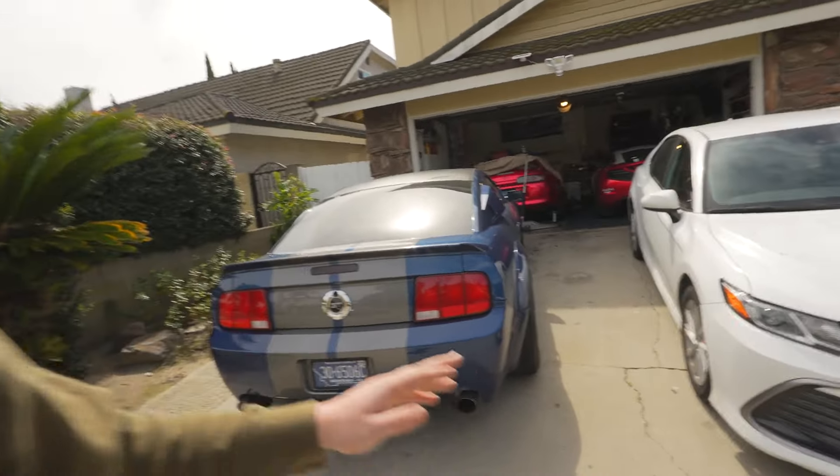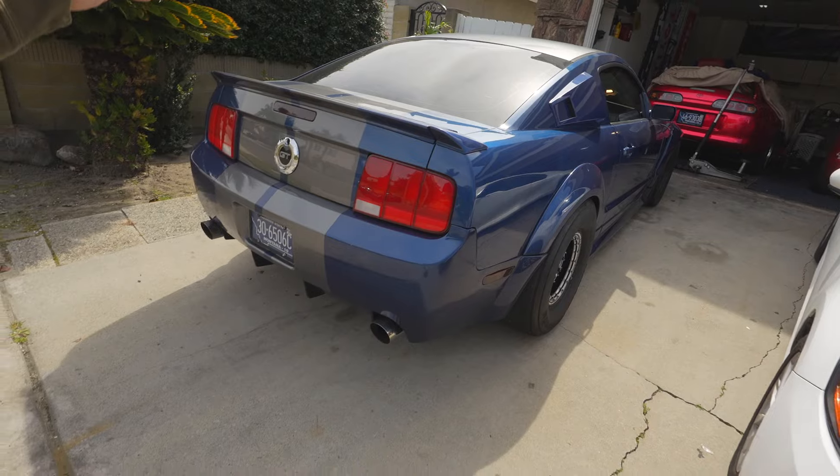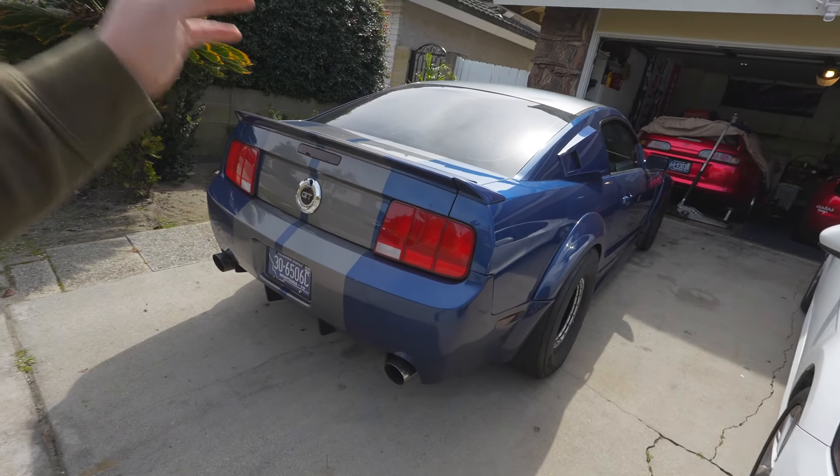What's up guys, Drew Peacock here back with another video. Today I'm going to be giving you my list of five mods that I would not do to a street car or a daily driver — anything that you're going to be spending a large amount of time driving around and it's not racing. Don't do these mods.